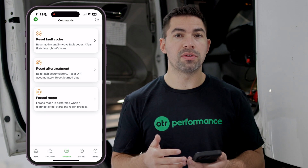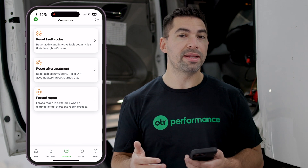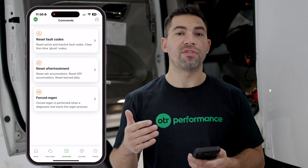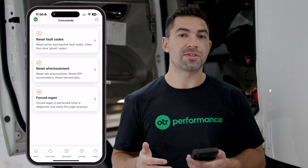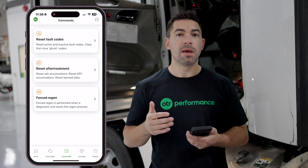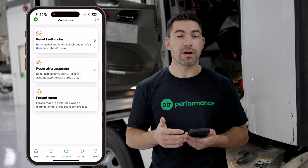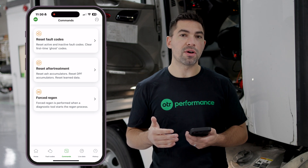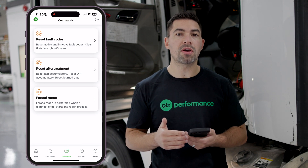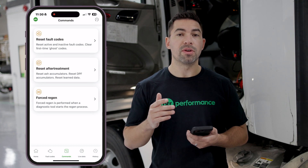When resetting fault codes, there are certain active fault codes that will clear and certain ones that won't, depending on the actual issue. If a sensor has failed with an open circuit, you have to replace the sensor or repair the wiring for that fault code to clear. Just because you reset fault codes doesn't mean the problem is fixed — it's highly recommended to review all fault codes and go through the proper troubleshooting steps before heading back on the road.